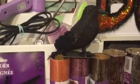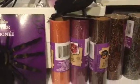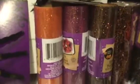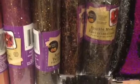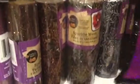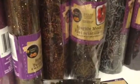I got some deco mesh and tulle — this is tulle — and then this is sparkle mesh. The tulle comes in orange, purple, and a bronzy brown. The sparkle mesh has orange spider webs, gold spider webs, silver spider webs.